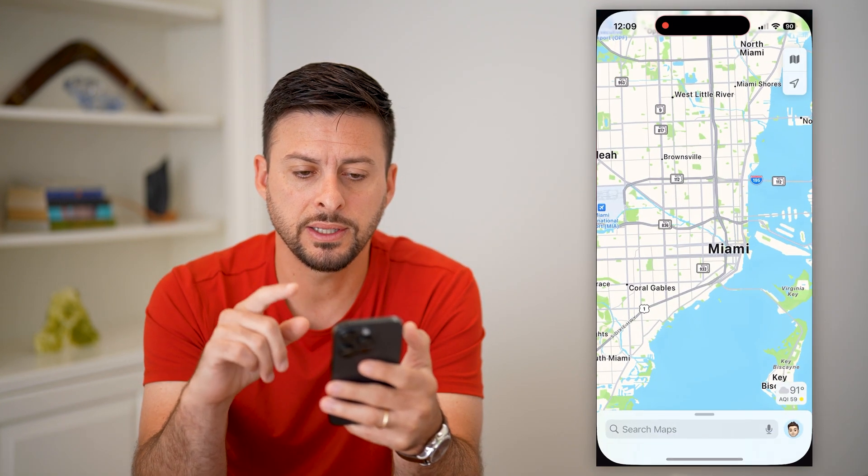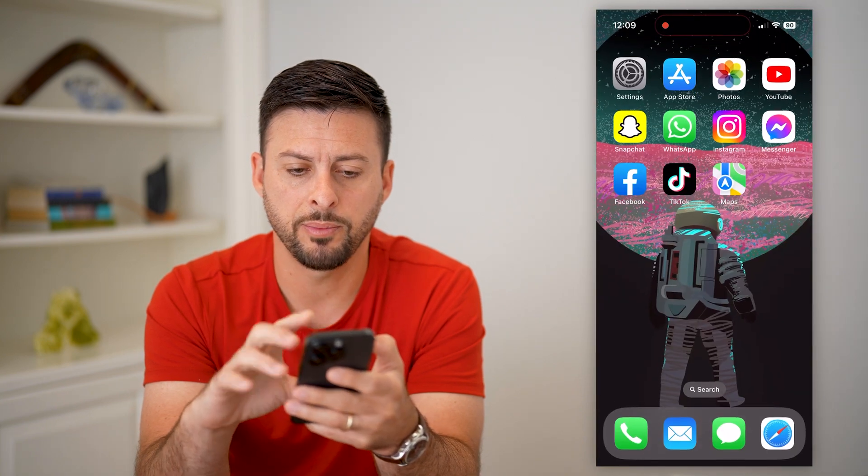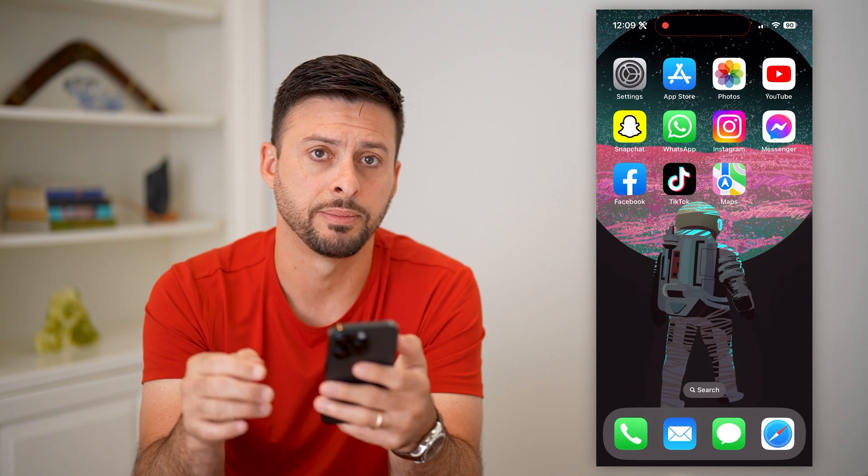The first thing we're going to do is, if you have Apple Maps open, let's just swipe up and close out of Apple Maps.